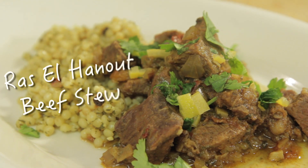Hey Food Nerds! So as promised from last week, we're going to be doing a Moroccan dish. Today we're going to be making beef stew with Ras El Hanout, and it's going to be awesome. It's going to be an explosion of flavor, so here's what you need.